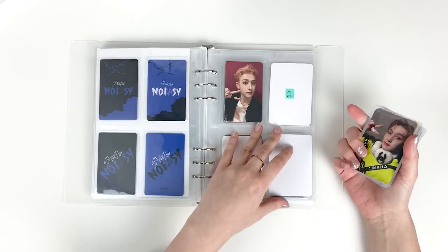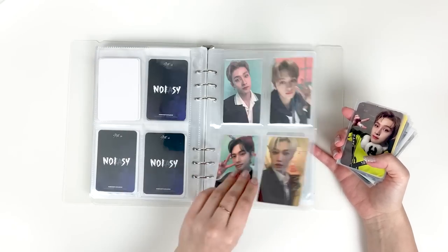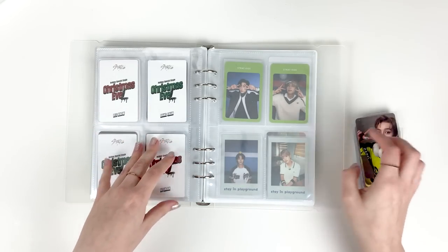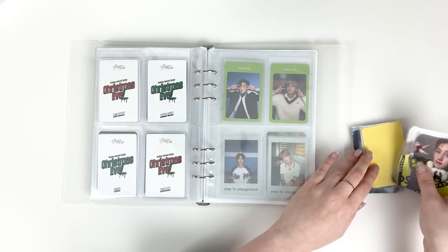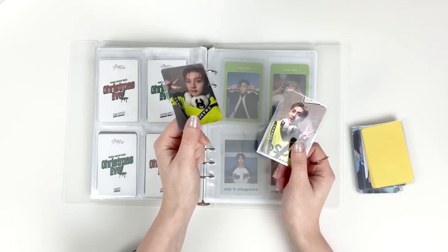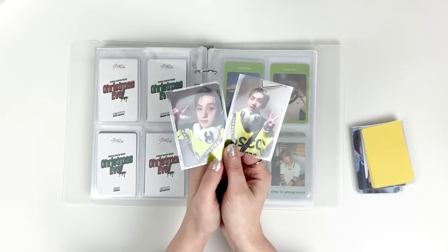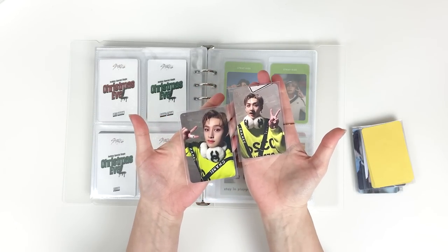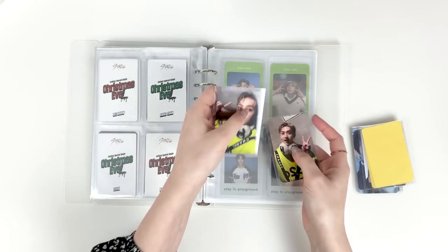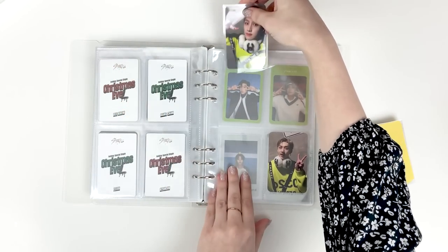Most of this binder is Christmas Evil stuff. The first ones are Chan's sub-K — this one was the normal pre-order benefit and this was the video call one. I love these so so much. I love that they're in the same outfit — it's almost like a set of far away and close up. I really really like these.